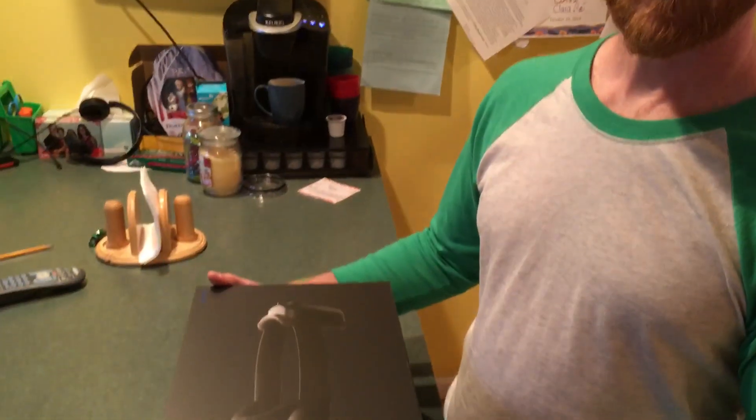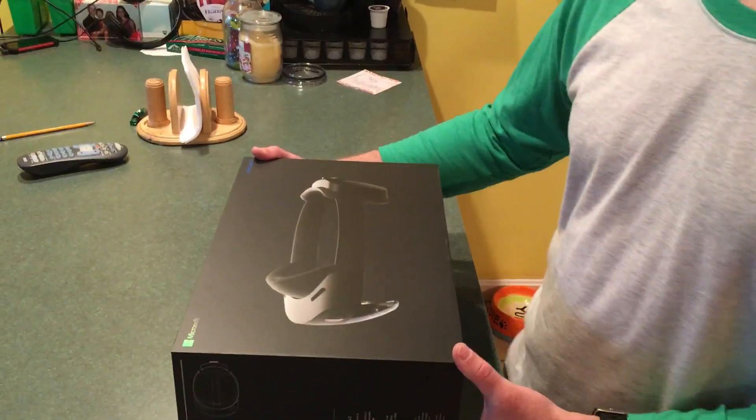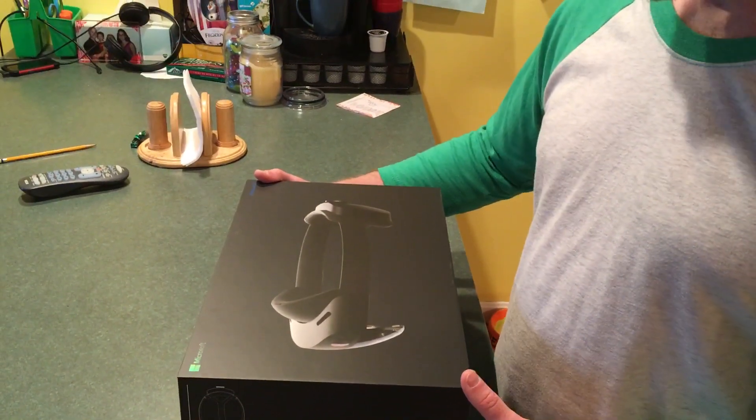This is Patrick. The HoloLens 2 has arrived. I just picked it up and we're going to do an unboxing video for you.